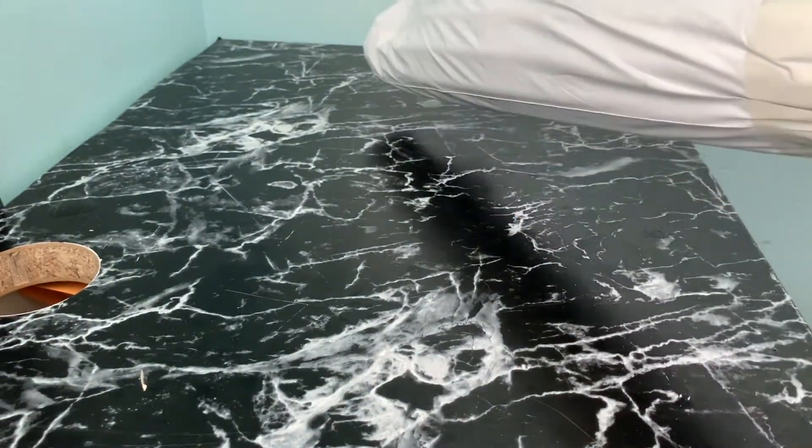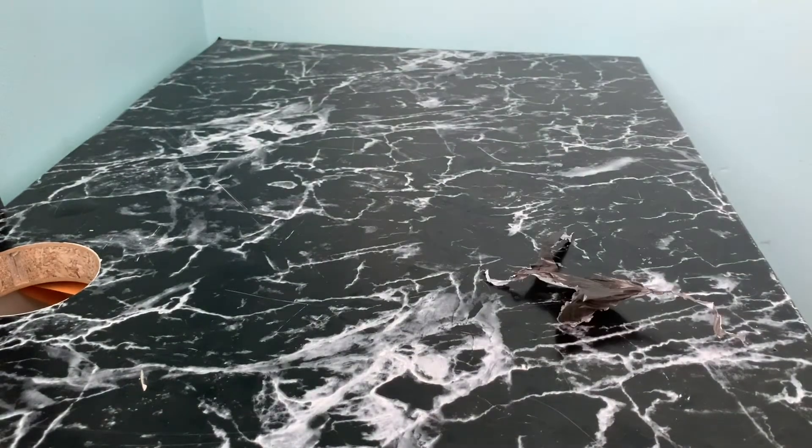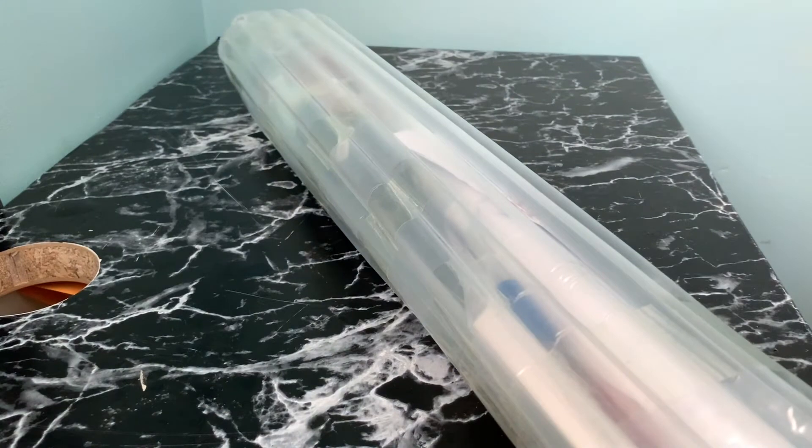It has come in a bubble wrap tube. There it is — let's open this up.